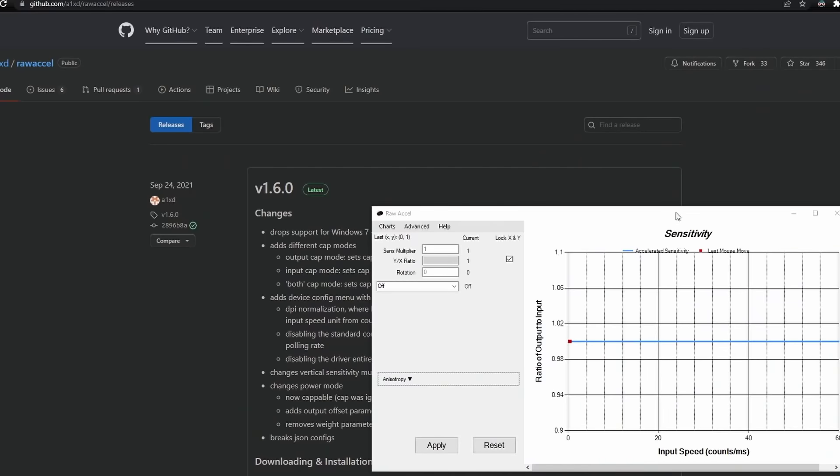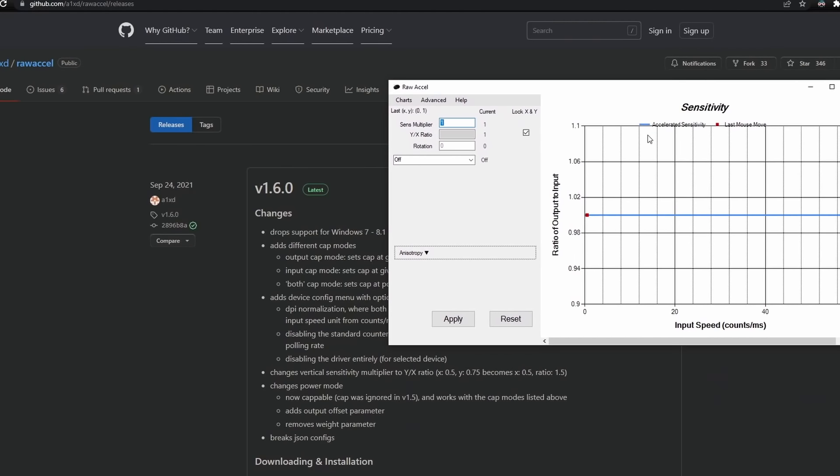We can do this by using RAW Accel. It's a fully signed driver that cannot be used to cheat, so it is safe to use in Faceit, Valorant, and any other popular FPS game at the moment. The link to download is in the description.